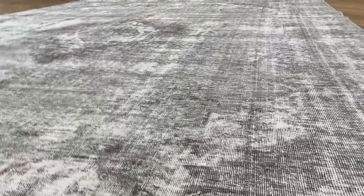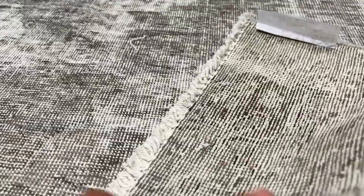These are very high quality piles. They're very nicely shaved, so they're very easy to clean and maintain. On the back, you can see the very high quality Persian handmade knots.